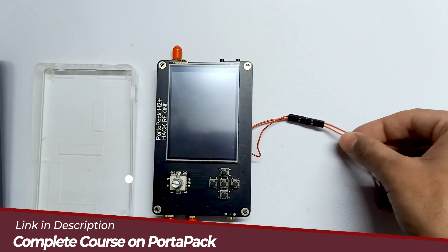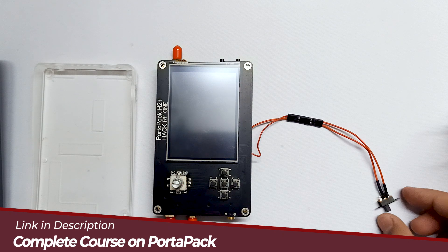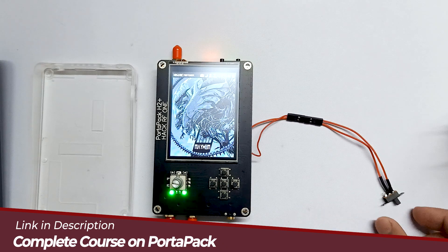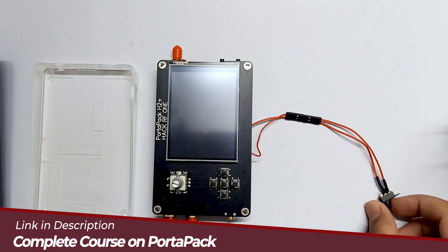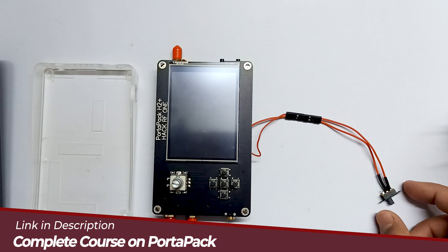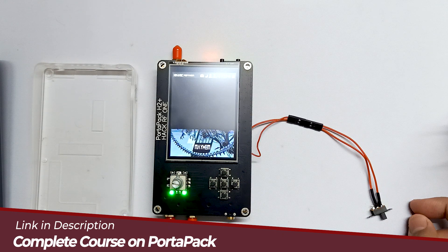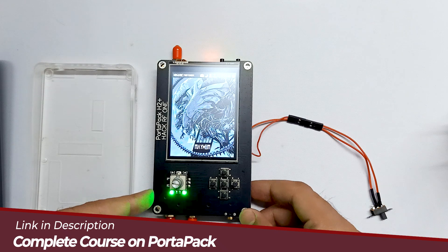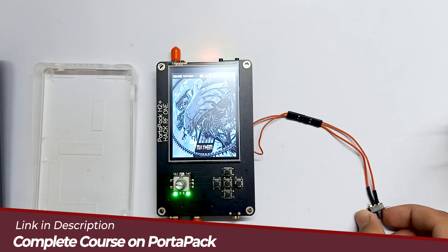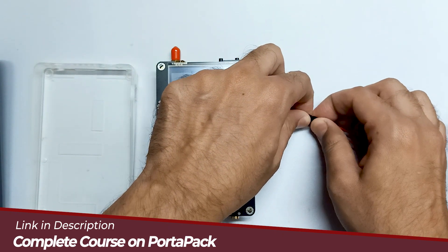I've connected my power button. As you can see, the middle button we used to turn on is now working with the power button. Let me turn off — as you can see, it's not working anymore. Let me turn it on and try one more time — it's working perfectly fine. Now let's turn off.